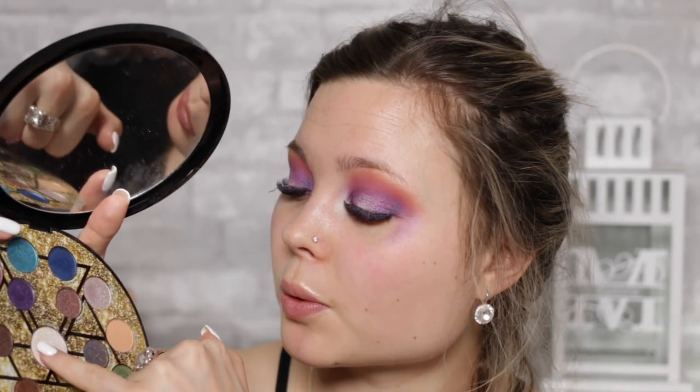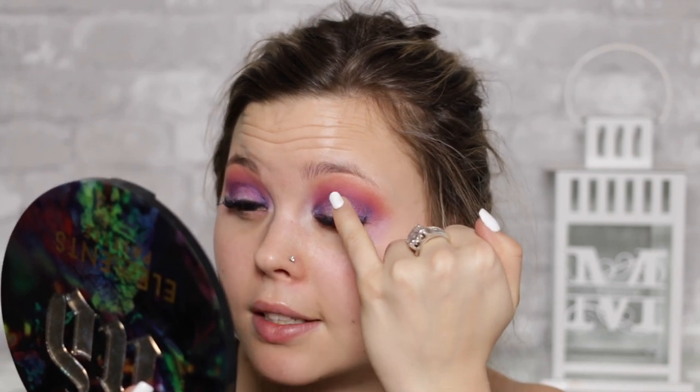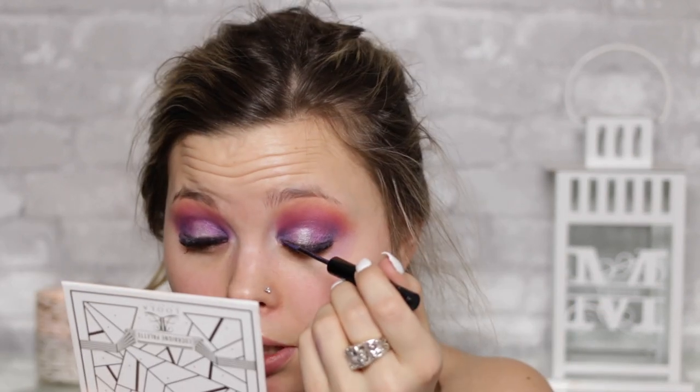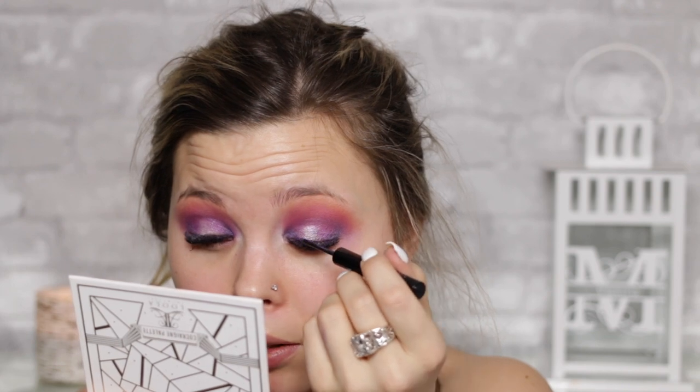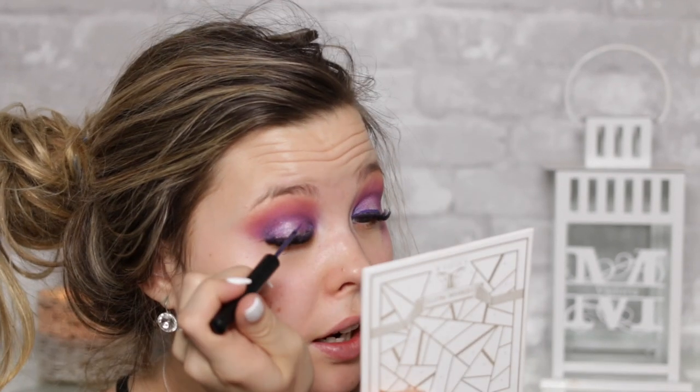If you really want that pop, just go in with the straight white on your pinky and tap right on top so there's a really nice focal point of shimmer. It's just a NYX eyeliner — it's purple — and we'll do a line right across. Actually, I think we're just going to keep it to a line without winging it out, just to keep that rounded shape.